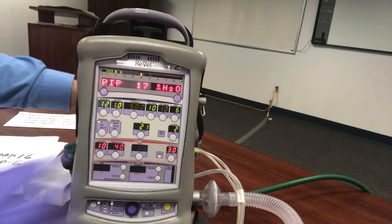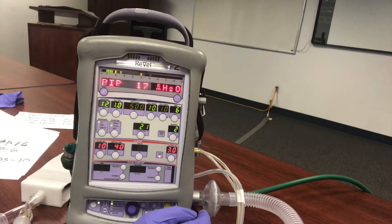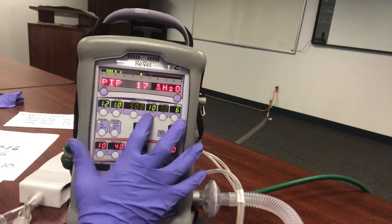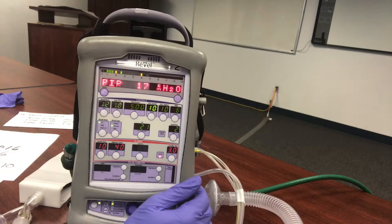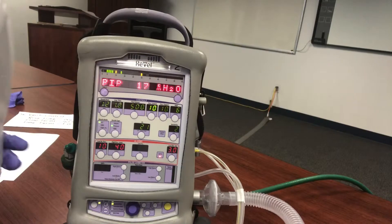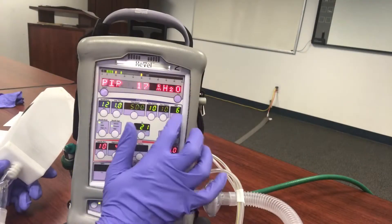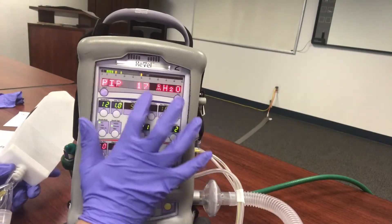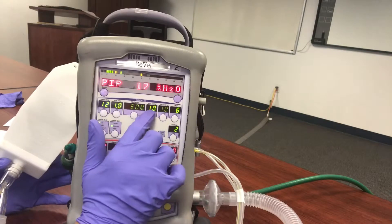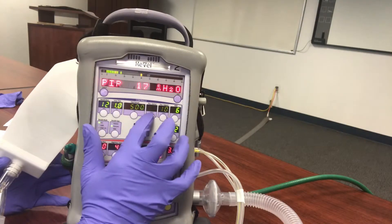Now that we have our patient on our BiPAP, remember when we set IPAP 16 over EPAP 6. When you're adjusting the ventilator now, you won't have an IPAP setting — it'll show Pressure Control instead. The math isn't perfect, so there's about 1 cm H₂O variation. Our setting is 16 over 6, and 16 minus 6 equals 10 — that's your pressure control value. So when adjusting, you're not adjusting IPAP directly; you adjust Pressure Control.